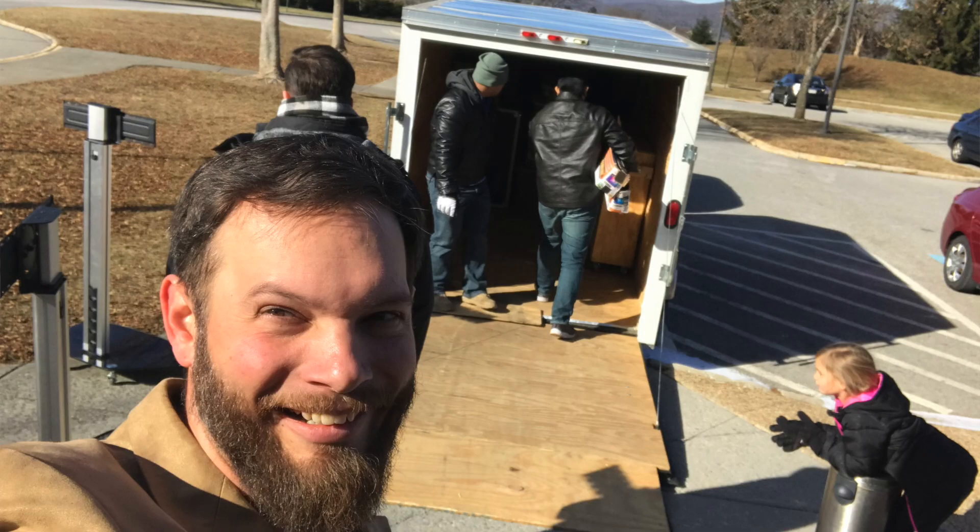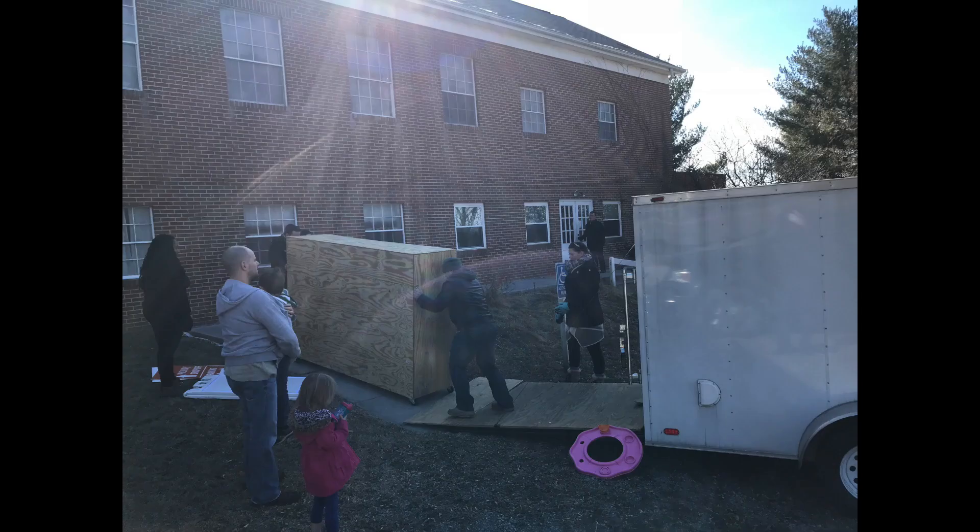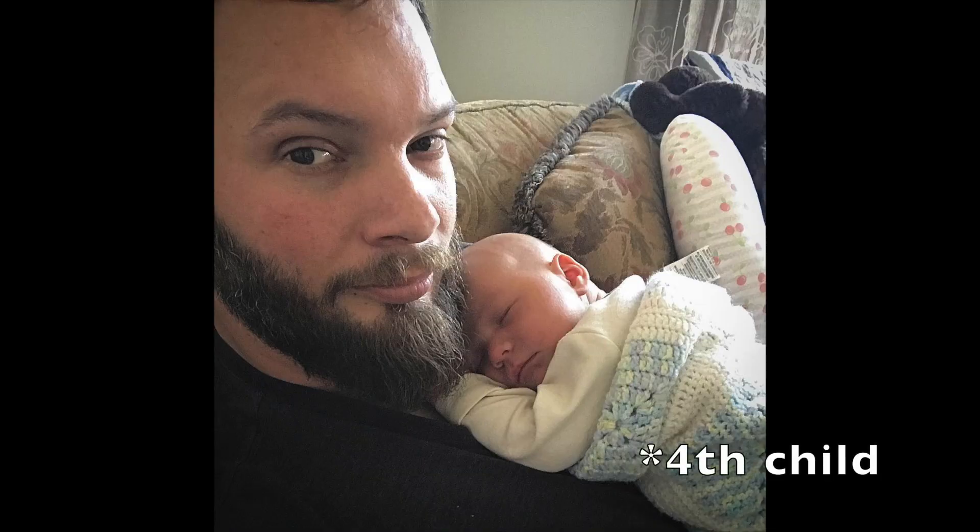If you've been following me for a while, you know my life's been a little bit crazy busy lately. The church that I pastor recently moved locations, and right after we moved, my fourth son was born. So I'm a little behind on some of my reviews, so here's a quick preview.